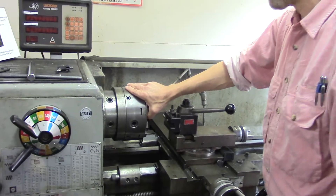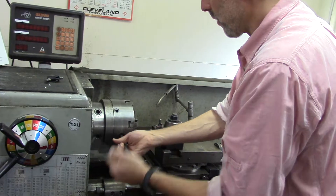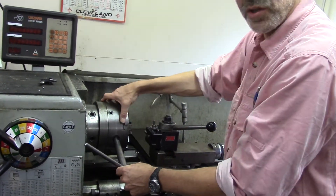The work must be held very firmly, and in this case that's done with all six jaws coming in simultaneously in what's called an automatic chuck.